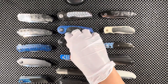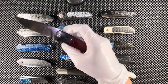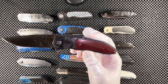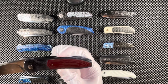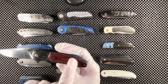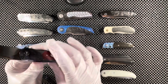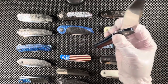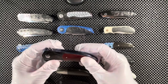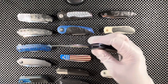Here we have a knife by Andre Thorburn's son-in-law, Keith Kruger, who is being brought into the business. This is a one-of-a-kind handmade piece — we have marble carbon fiber scale and red micarta on both sides of the knife. The steel is N690. I'm also going to be selling this knife on eBay in the next couple of weeks.